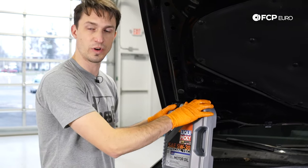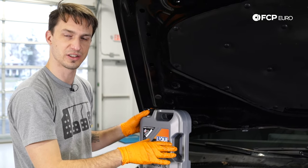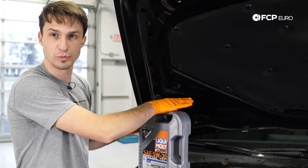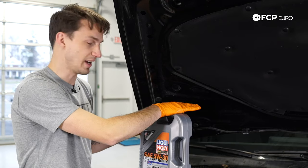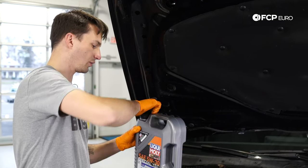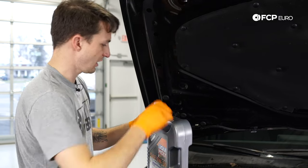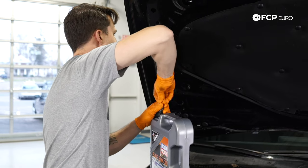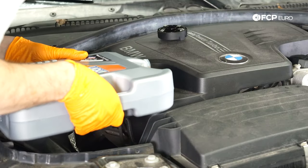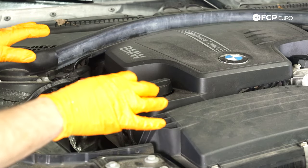Here we are with a five-liter jug of Liqui Moly oil. We're going to add pretty much the entire thing — this car takes somewhere between four and a half and five liters typically, so I'll add about four and a half liters. We'll let the car down off the jacks on a level surface and check the oil using the onboard diagnostics via the iDrive. We'll add any additional oil needed to get it right up to the max fill line. Pop the Liqui Moly open, loosen the plug, pour it right into the engine, then put the oil cap back on nice and snug.